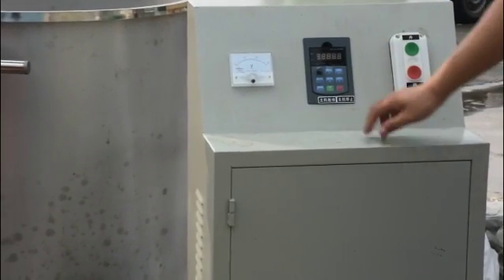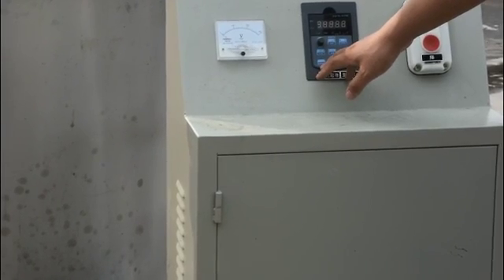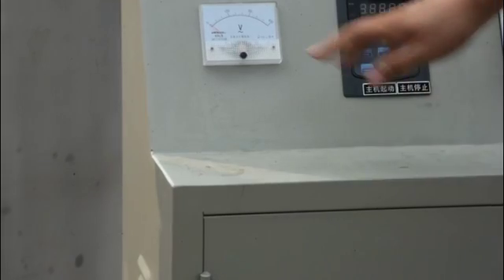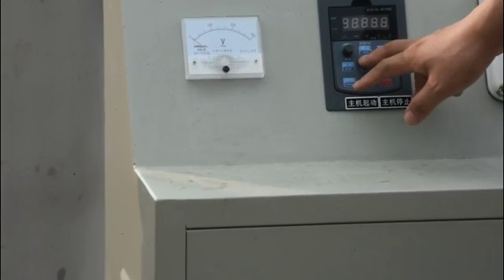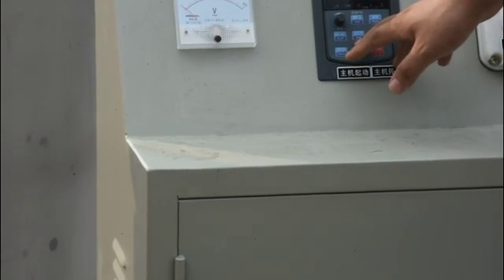Next, please check this panel. This is for mixing direction — forward mixing or reverse mixing. This is for mixing speed: accelerate and reduce.